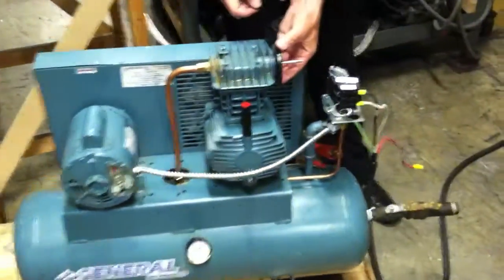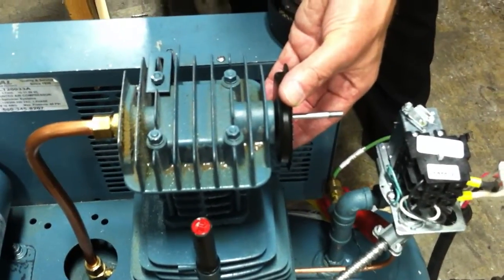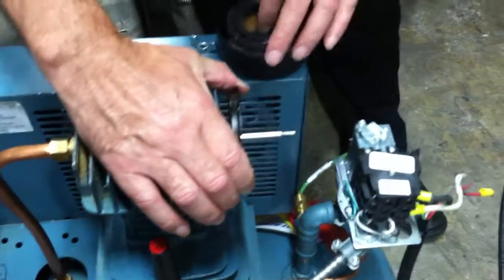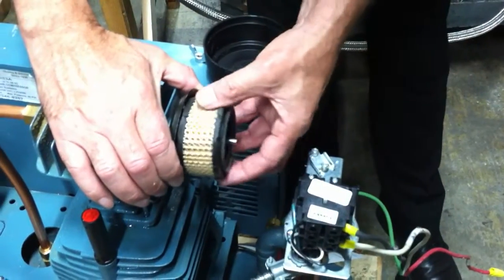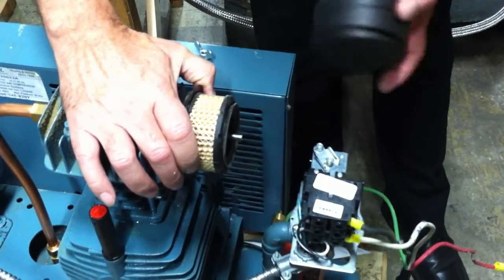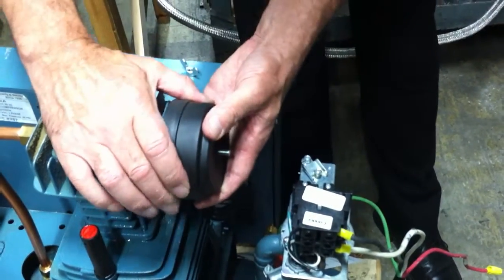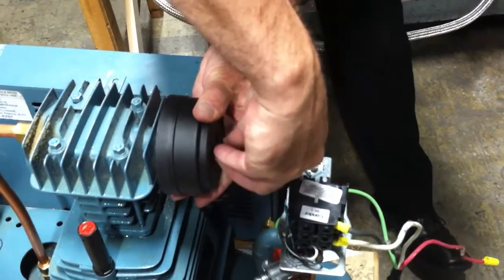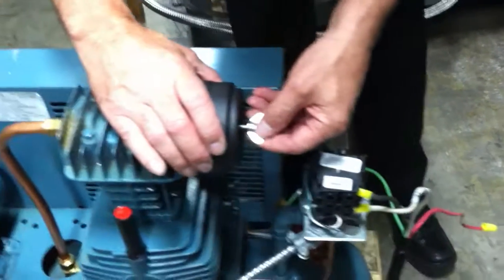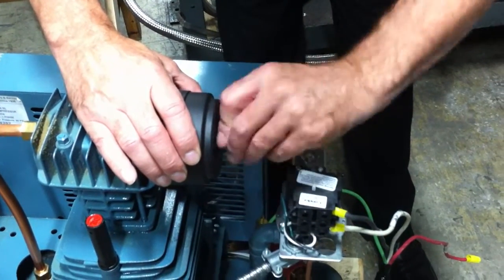First, you should make sure that the backing plate is snug into the intake inlet. Place the filter properly in the center, and then put on the cap. It is very important that, with the wingnut, it is snug and in place.